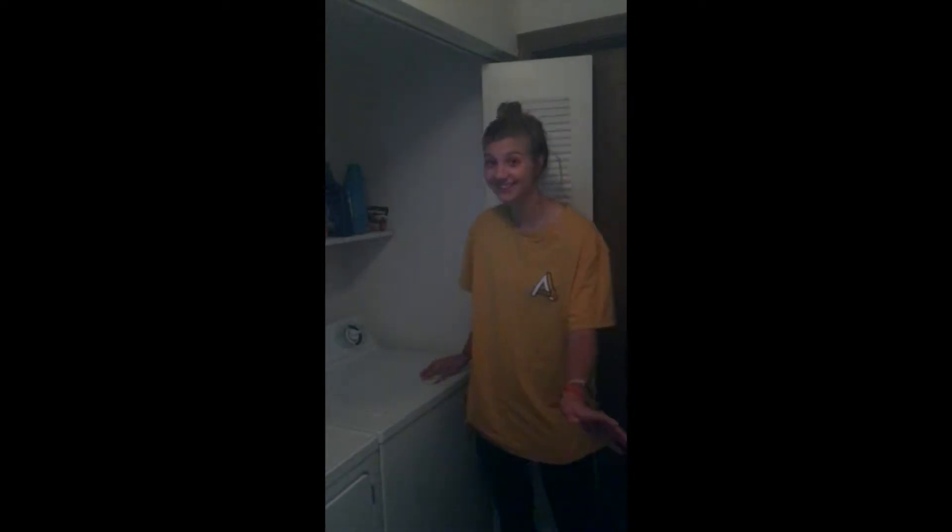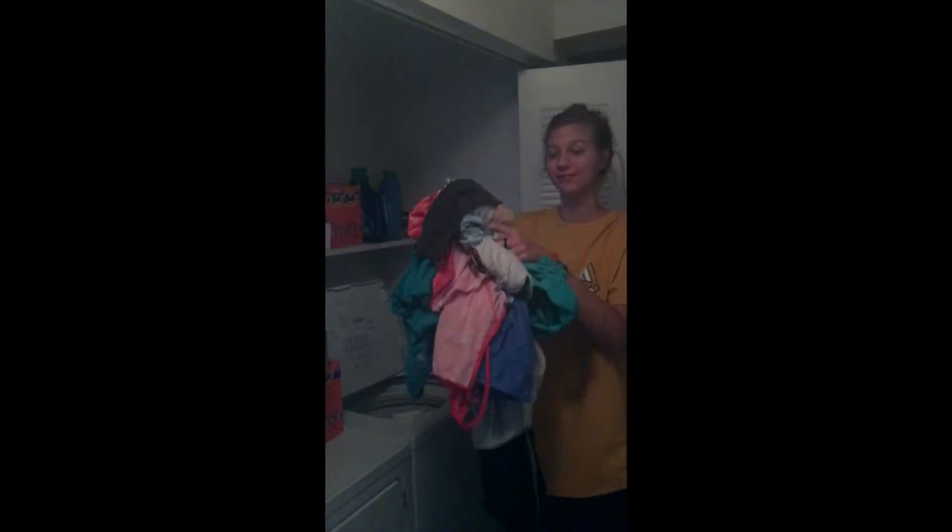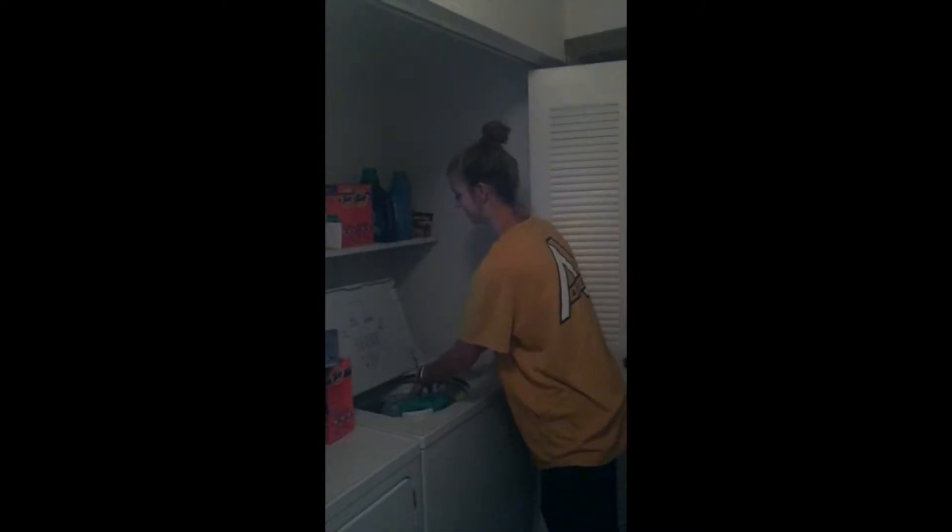Then you're going to open up the washing machine and place your light colored clothes into the washing machine.